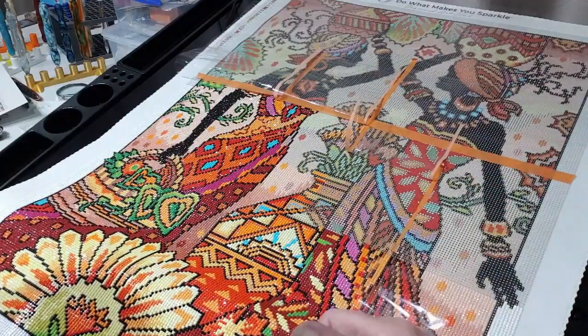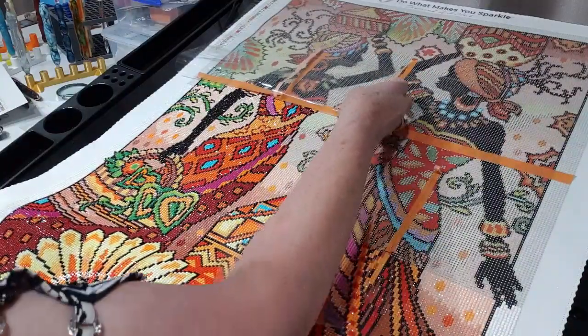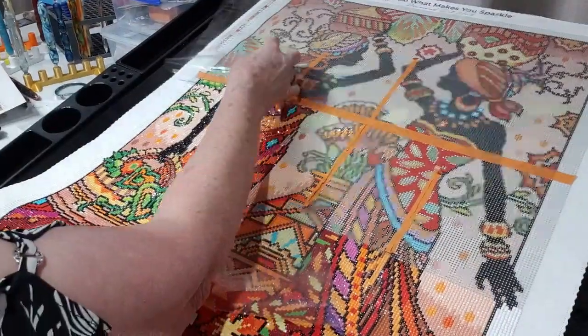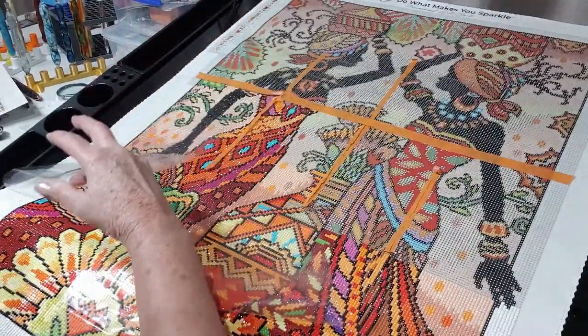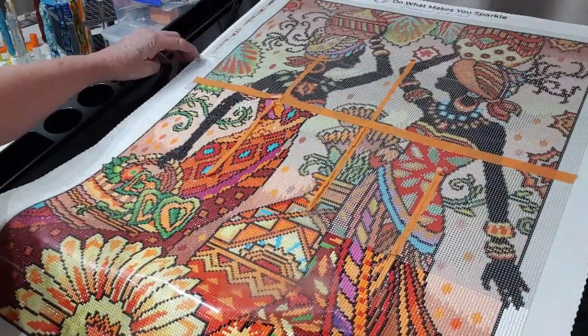I'm just going to pull all this plastic back down — excuse the noise. I'm not cutting it as I go because I tend to lean on the canvas a little bit and it's just protecting the drills.